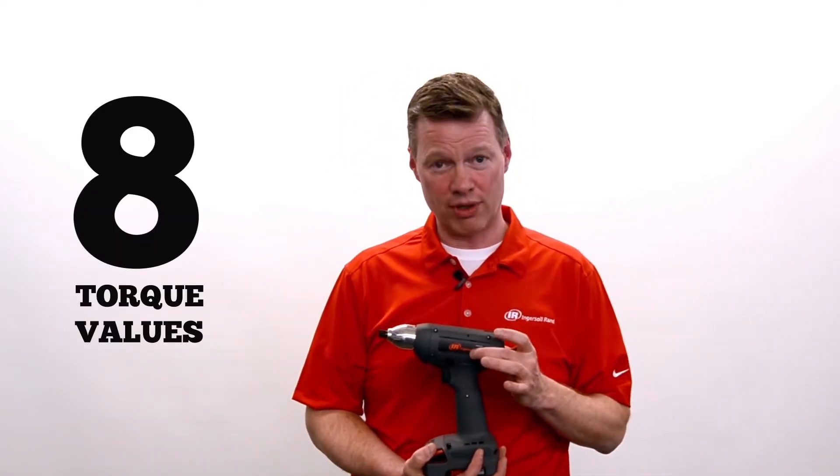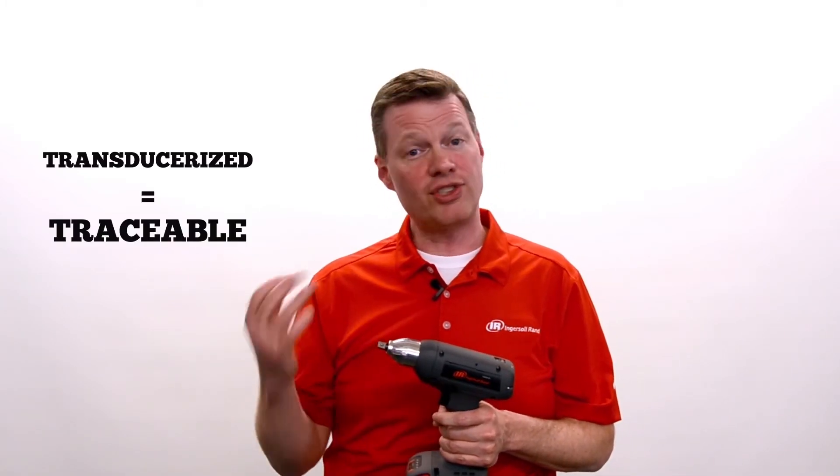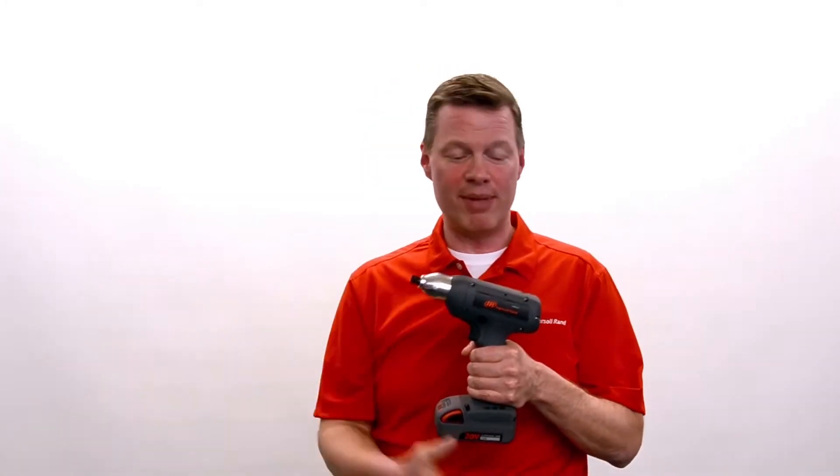Instead of a clutch tool with a very fixed RPM and fixed torque value, I can do eight different torque values, eight different RPMs, eight different settings. Accuracy is another advantage — because it's transducerized, it's traceable. Your standard clutch tool is not traceable.